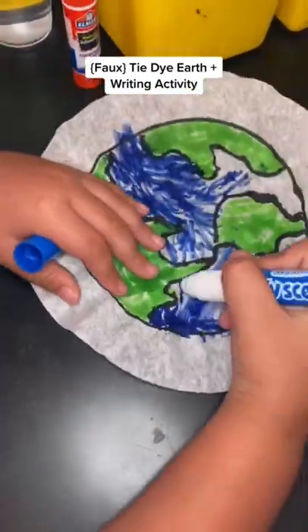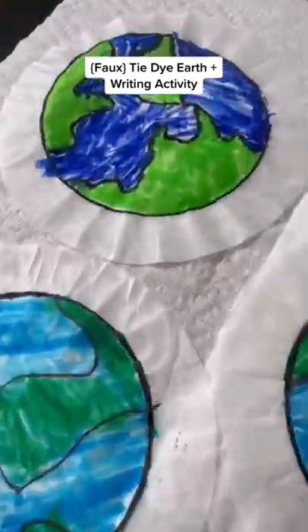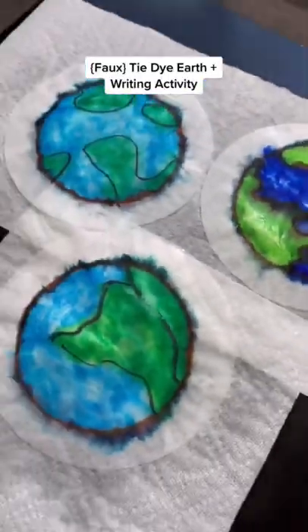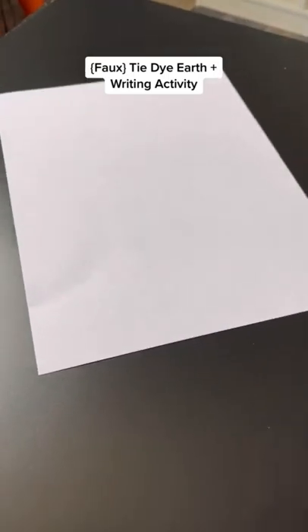Here is a fun Earth Day project using items you already have, combining it with writing for a purposeful and fun activity. I drew an outline of earth onto each coffee filter and then students colored it using regular markers. Next we sprayed it with a water bottle to create the tie-dye look.